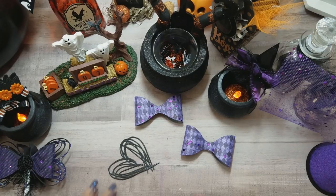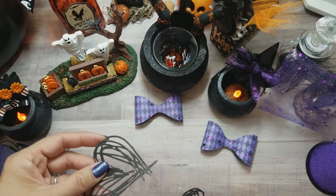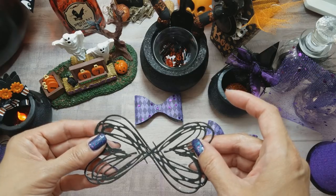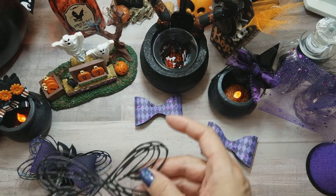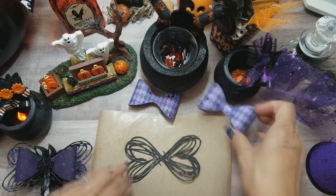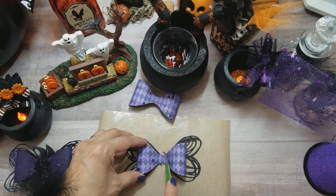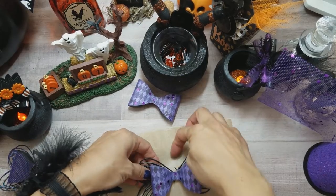Then you want to just assemble it — basically glue that together. I have to admit this is kind of on a whim, so we're just going to follow our example. It's probably good to have a little craft mat so you can press it down. Put a little glue on this piece and just press that down carefully, because the glue is hot. Whatever little piece is sticking out in the middle, just cut that off.